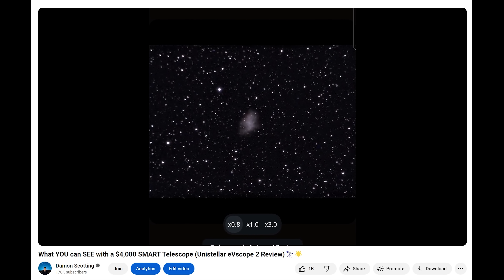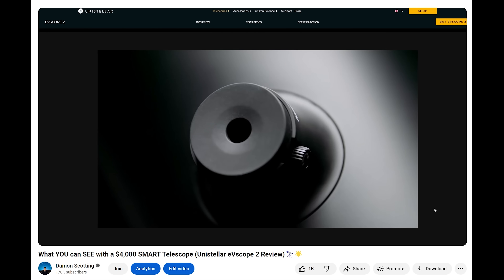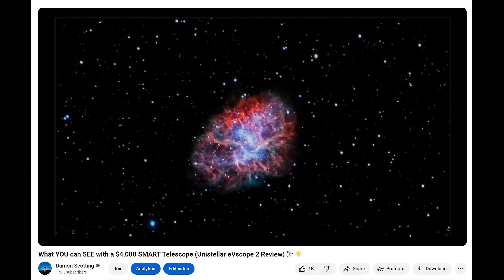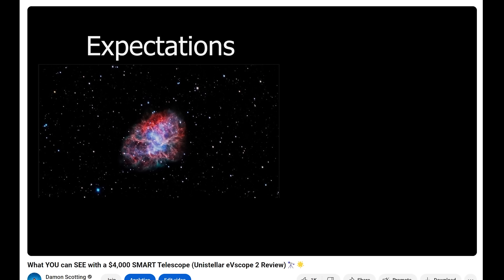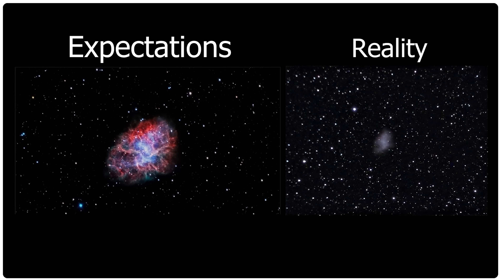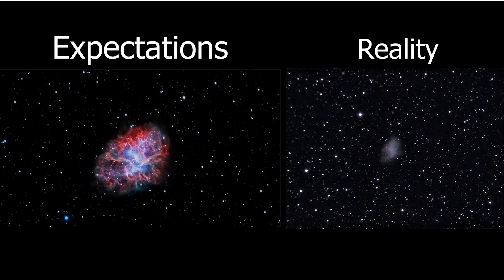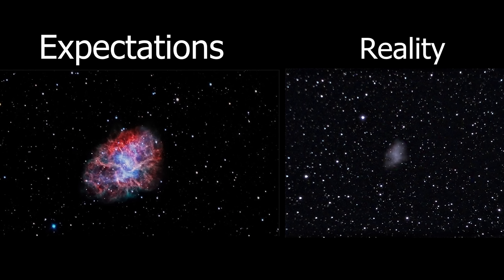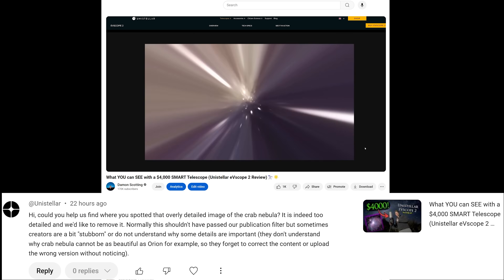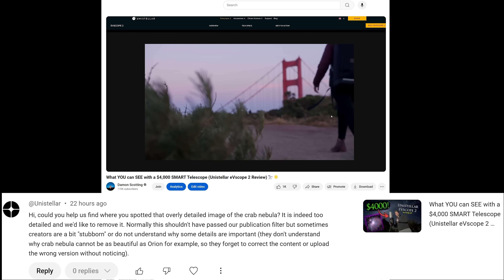In my review video, I compared an image of the Crab Nebula that I had captured with their telescope to an image on their website that they claimed was captured with the same telescope. I gave them the benefit of the doubt and tried to excuse my image's poor quality by saying I was imaging from my light-polluted garden. But still, this was blatant false advertising. How many beginners were going to sink $4,000 into this telescope thinking they'd get the same results? In their comment, they asked where I found this image of the Crab Nebula — a bizarre question, since in my review I used footage of me on their own product page for the EVscope 2.